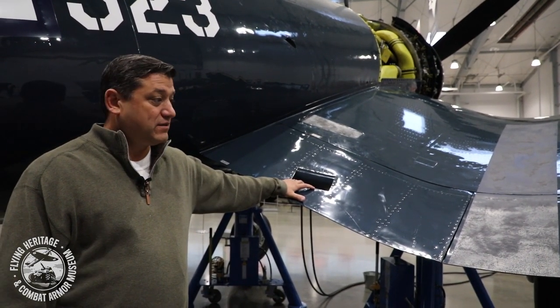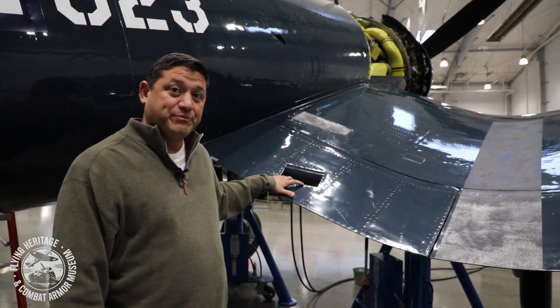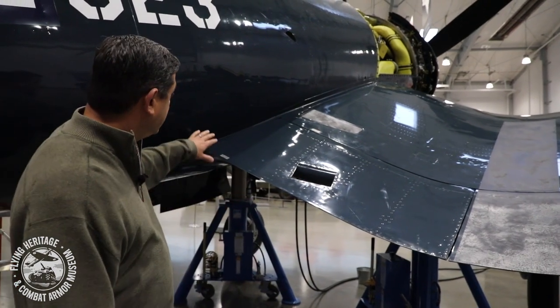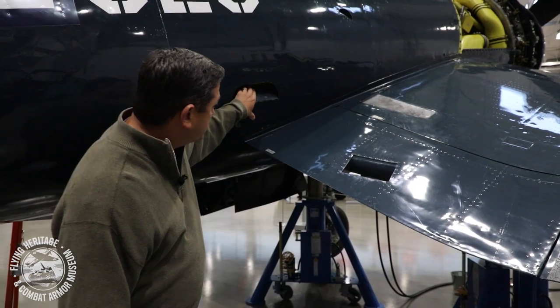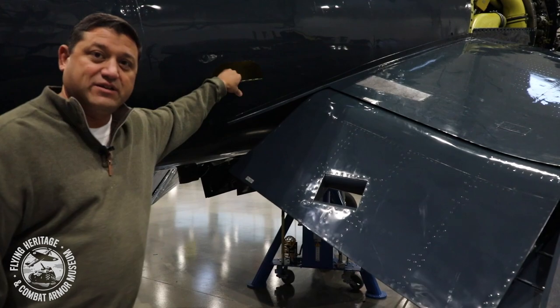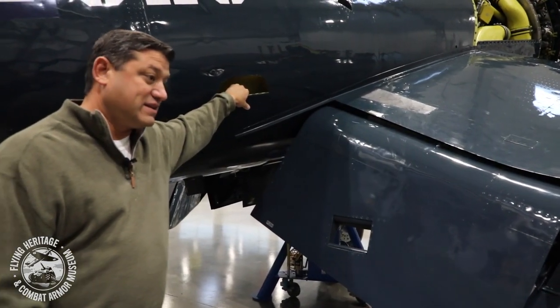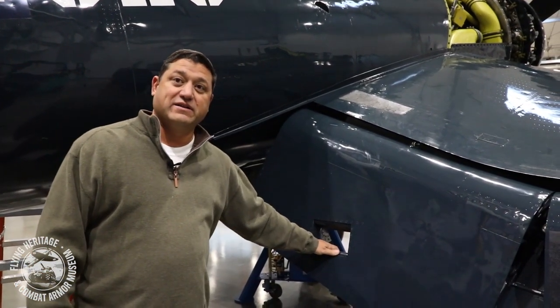Chance Vought, when they designed the airplane, put a neat little feature in — the footstep. When the flaps are up, if you push the footstep it releases the pressure, and the wing flaps extend, giving you the ability to take the first step right here in this hole in the flaps to get inside the cockpit.